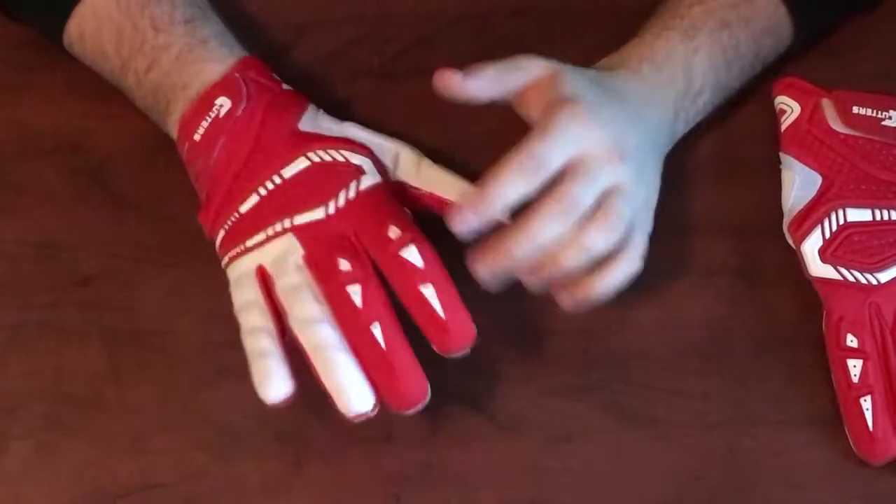Here we have them in the red and white colorway. These gloves retail for $55. You can get them at Eastbay, Cutters, maybe Sports Authority — those are the big three I know about, maybe even Dick's Sporting Goods, but the two I know for sure are Eastbay and Cutters. They also come in all the traditional Cutters colors: red, white, blue, black, and navy. Without further ado, let's get into the full review.